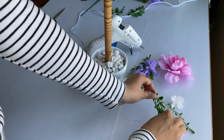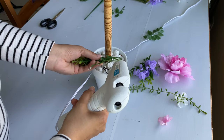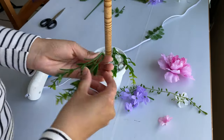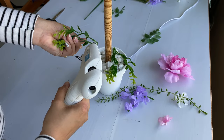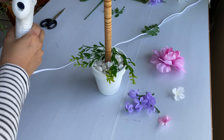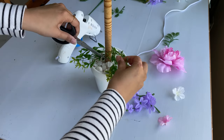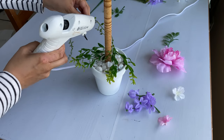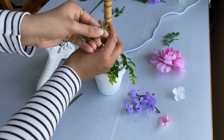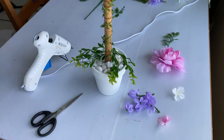Next I have some greenery and some flowers. I'm adding these into the pot — I want it to look like an actual planter pot where the flowers are planted and blooming out. I also have this vine that I'm gluing around the dowel as if it's climbing up. Then I'm gluing those flowers — I intentionally chose purple and pink flowers to coordinate with my pink and purple birdhouses.